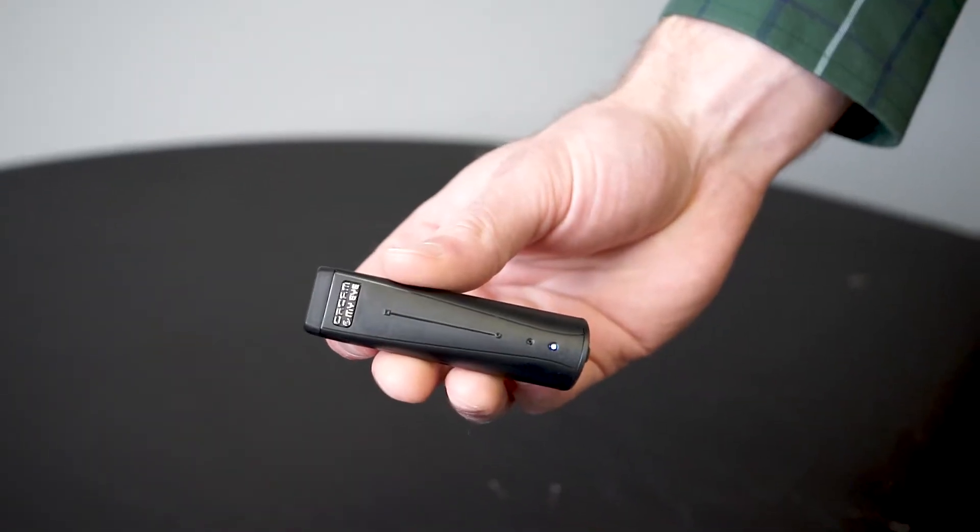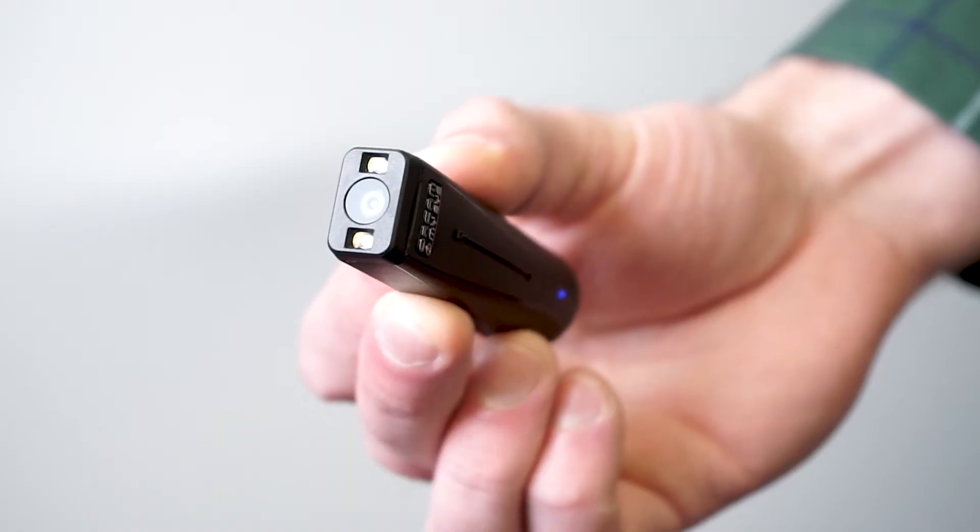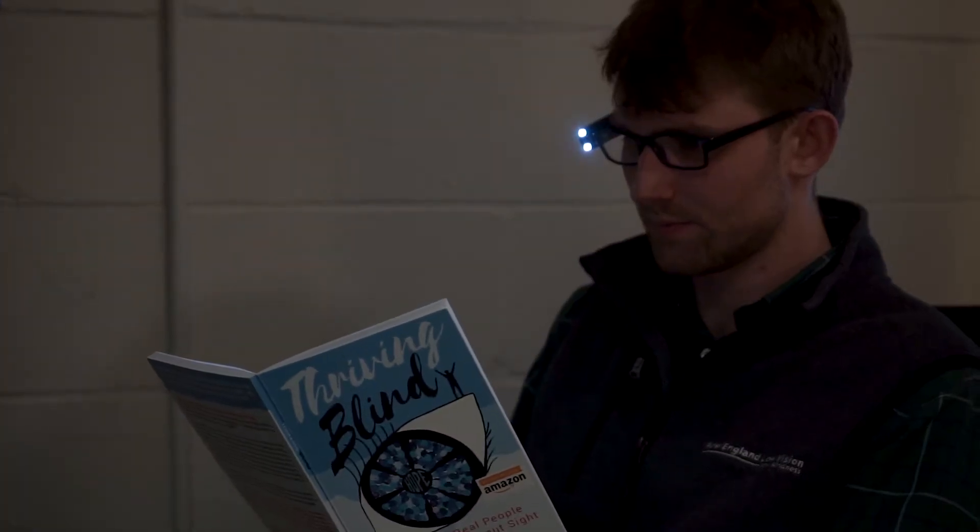The OrCam MyEye is an all-around great blindness device. Getting it in my hand, my first initial reaction is that it's very small. It has about a four-hour battery life and kind of resembles a flash drive. It does have a camera up front and two LED lights, so if you're in a low light area, it shoots out some light so it's able to pick up the text.